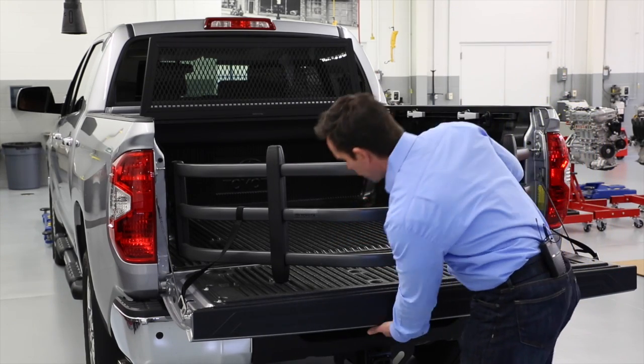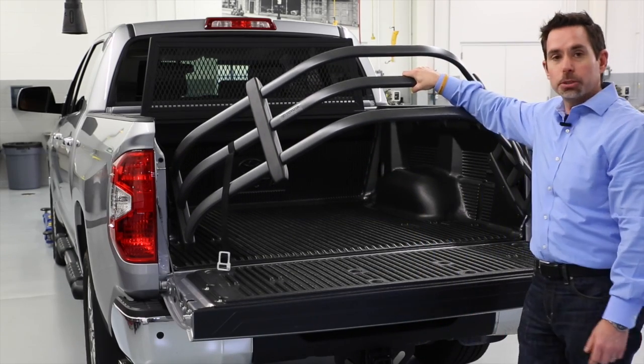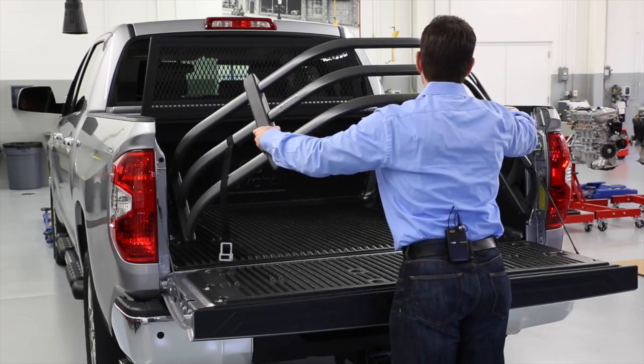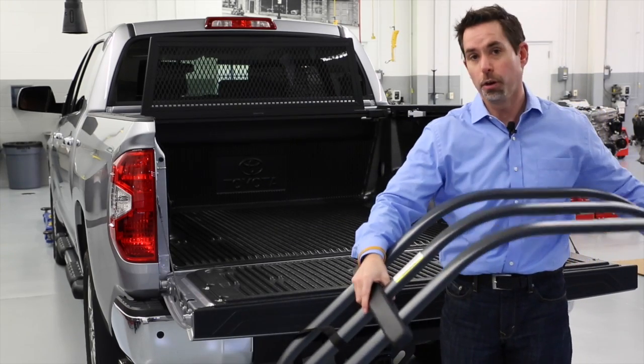Unlocking it is very simple. Just pull the latch on the tailgate and it comes right out. Removing this bed extender is very simple. Just hold it up at an angle like this, pull it out, and as you can see, this thing is very lightweight.